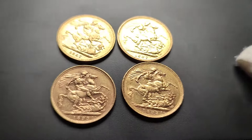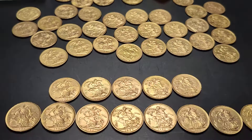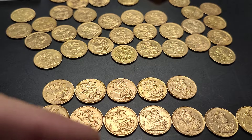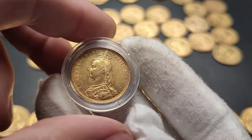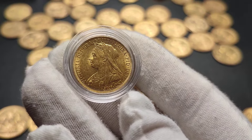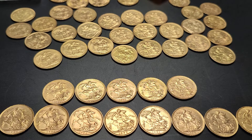I need to warn you about these four sovereigns, but before I do, I'm going to take a look at this little date one I've got. So I've got two runs here, just at the bottom. We have the full run of Jubilee Head Gold Sovereigns — these here, from 1887 up until 1893. Then the next is the Old Head, which is at the bottom, from 1893 up to and including 1901.